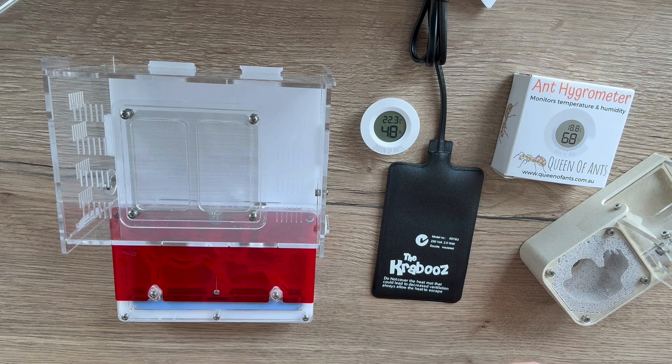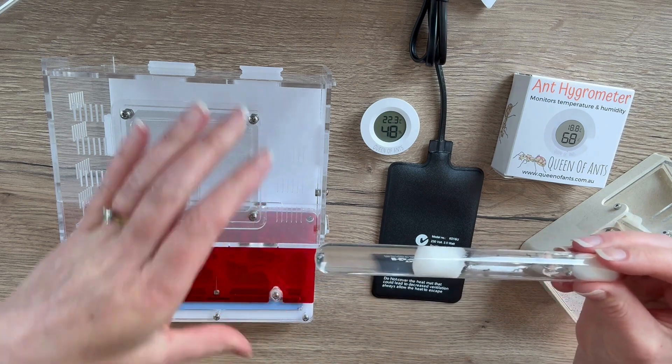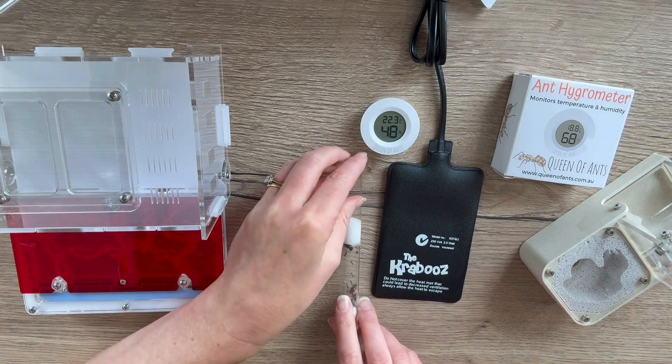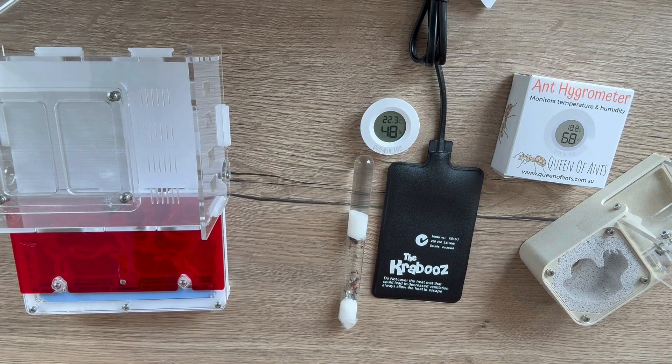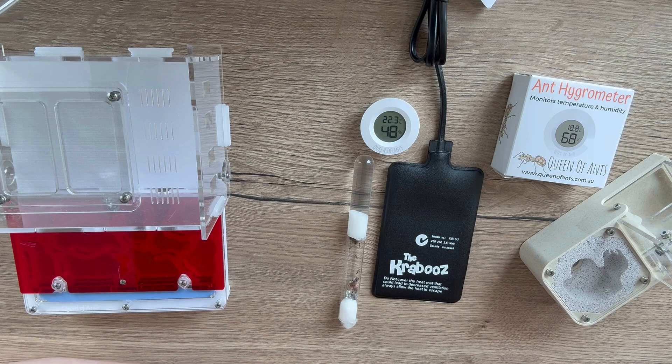Sometimes we might need a little heat mat like this one to help us out. I have a little colony of funnel ants here, so if I wanted to heat these girls up a little bit, what I might do is just set their test tube nearby to the mat to start with. The reason I wouldn't sit it directly on top of the mat straight away is because we definitely don't want to overheat the ants.